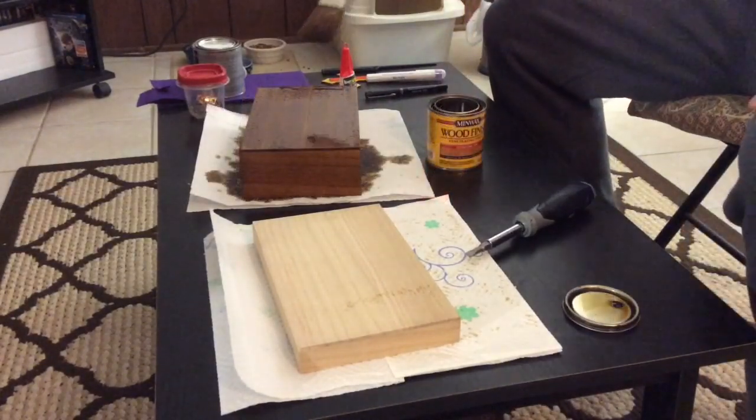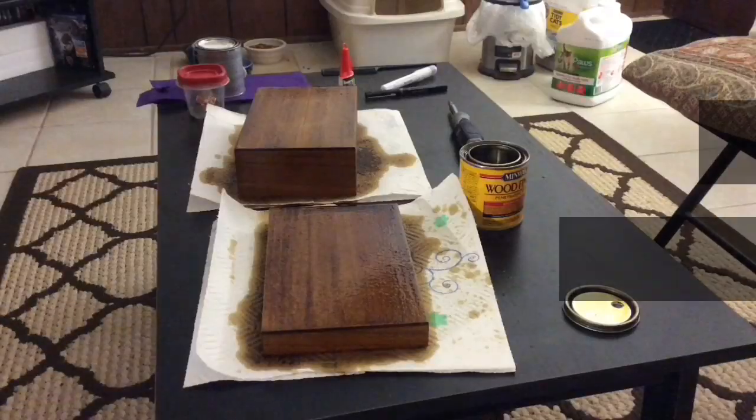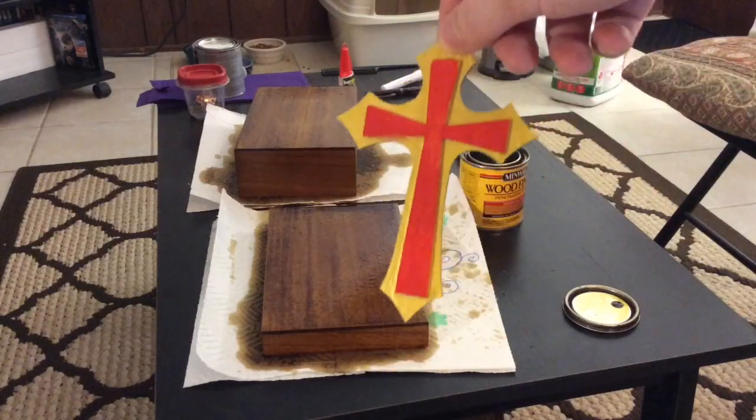Also, if you see some bubbles, just wipe them off gently with the brush to help pop them out. Now, while you're waiting for those boxes to dry, you can go ahead and get started on painting your cross.